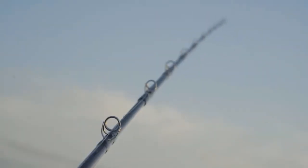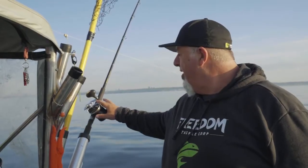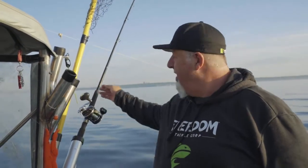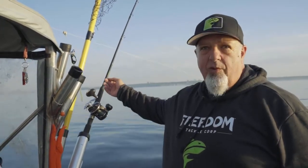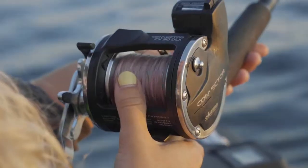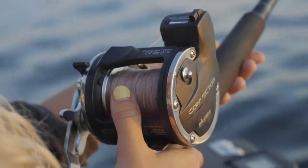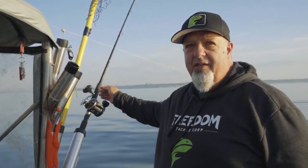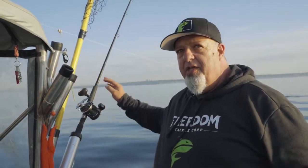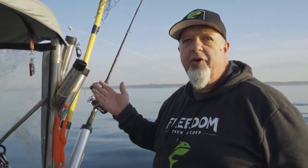These rods here are lead core rods. Lead core is called that because there's lead in the line — it's basically a braid line with a thin coating of lead inside. There are colors on the line and the rods are set up with 10 colors. Each color of lead is actually 10 meters, or 30 feet.